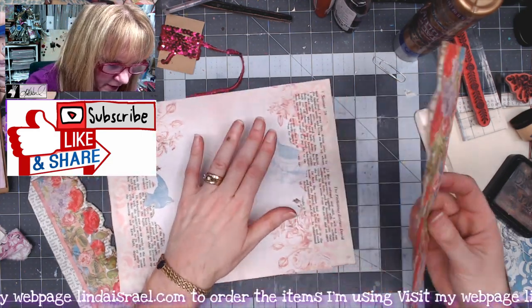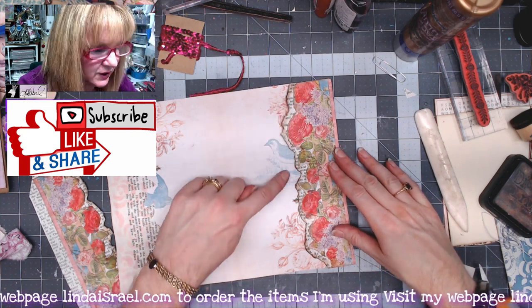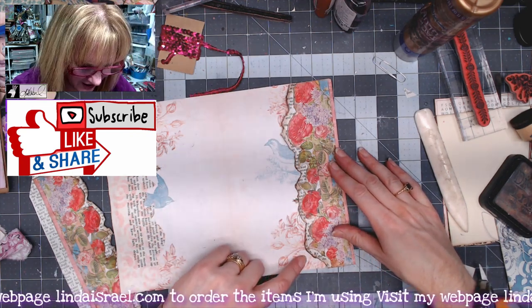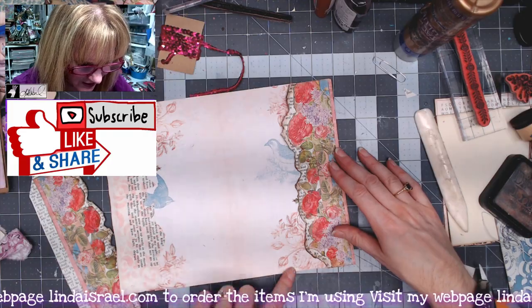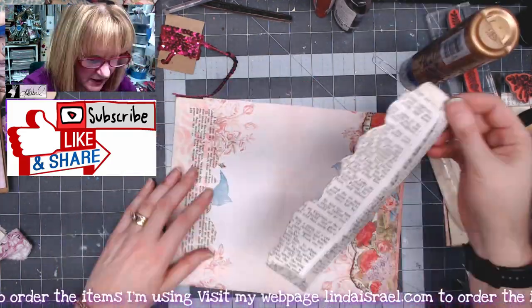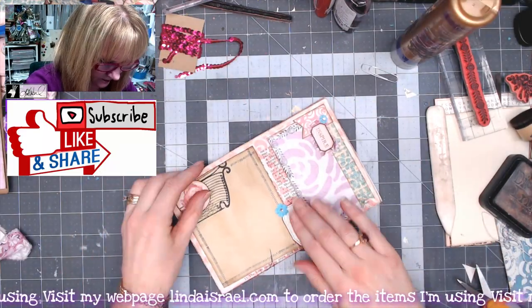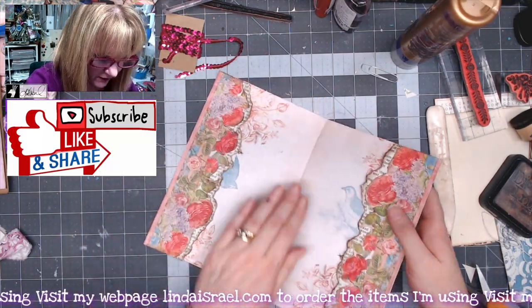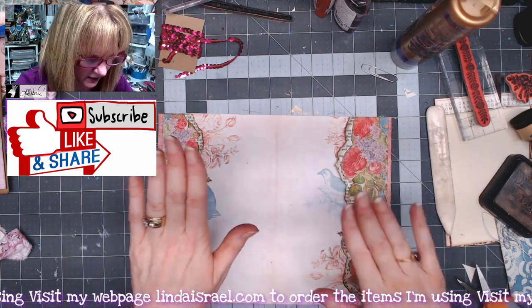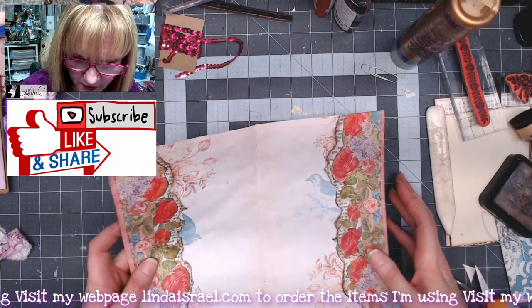Now I'm going to glue those back basically where we took them off the page — you can't really tell that I fussy cut it away from this page, you can still see the other elements underneath. I'll go ahead and fold the page and make sure everything's working — looks good. Let's put some elements in the pocket, flip it back over and finish the other side.